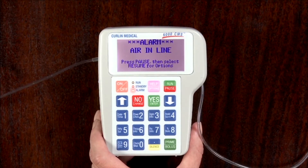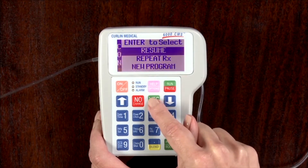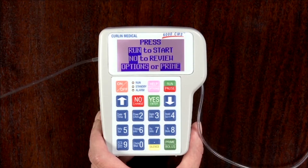If you obtain an air-in-line alarm, press the run/pause key to pause the pump. Press yes/enter to resume. You'll be taken to the run-to-start screen.